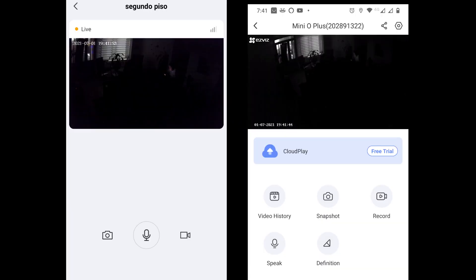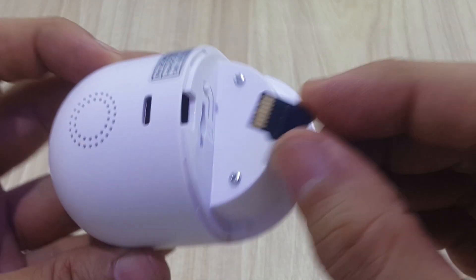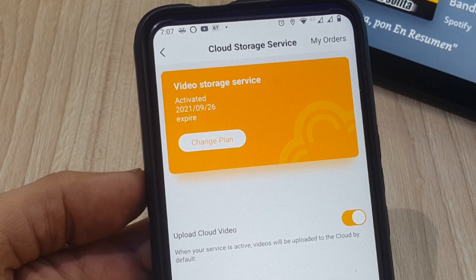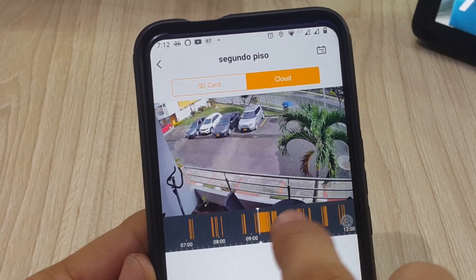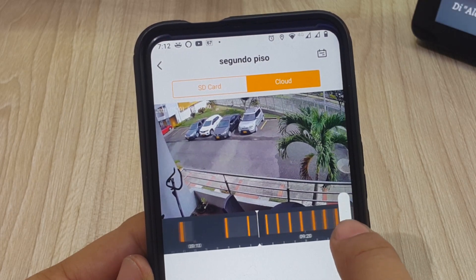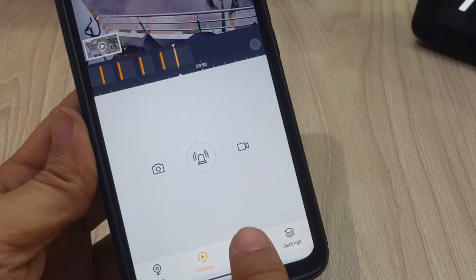Remember, this is something that happens with all cameras in this price range. You can either select to save directly to its SD card, which is not provided by the way, or sign up to its cloud-based recording system, very much like the one provided in the Blink Mini we tested a few months back. Either way, getting your recordings is as easy as recording while watching. It will even give you three months of free service so you can really test if it is right for you.